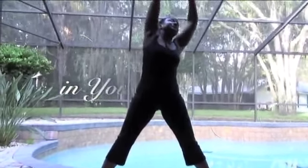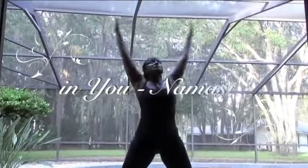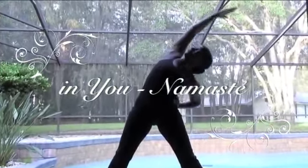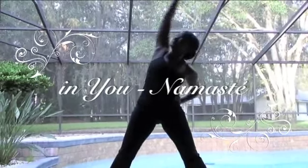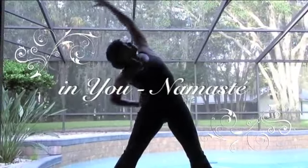Deep cleansing breaths, reaching for the sky, feeling that stretch, breathing in through the nose, out through the nose. Now extending those arms out to the side, place that left hand on the hip, reach that right hand up and over — deep stretch. Do the same thing on the other side: right hand comes to the hip, left arm up and over.